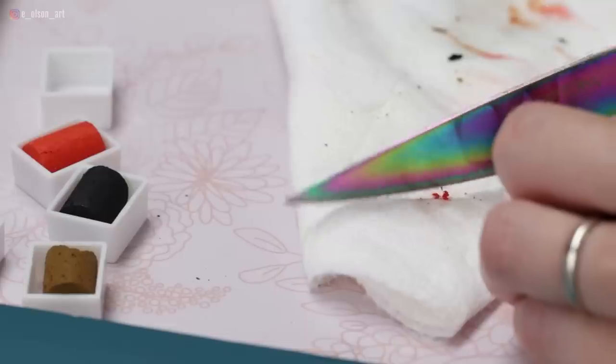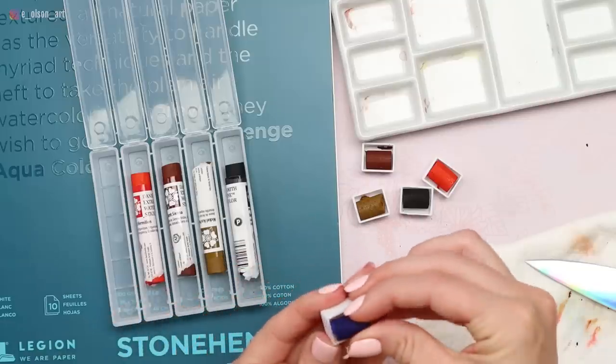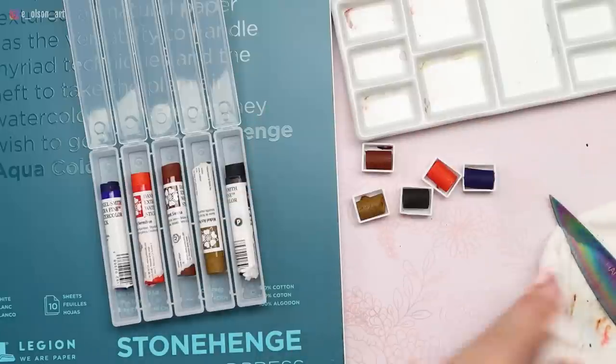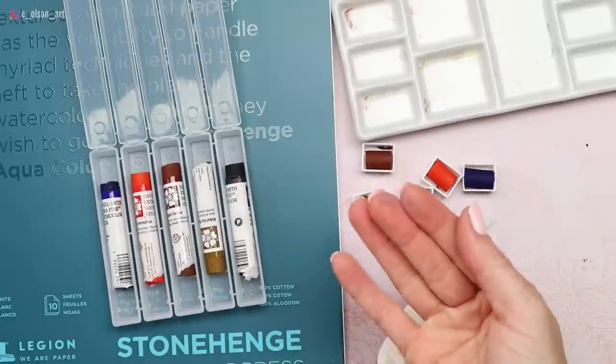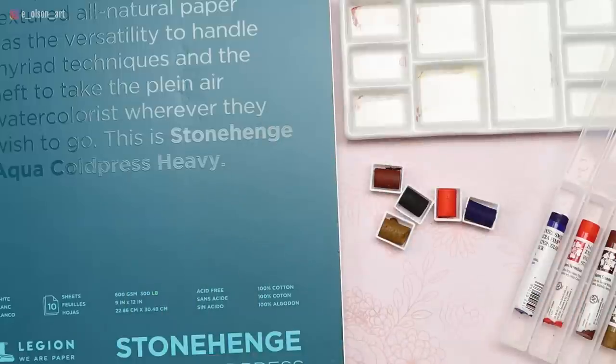Last one — Ultramarine. Look how pretty that looks on the inside; you can see just how beautifully pigmented it is. There are all our watercolor sticks placed in pans ready to go. Let's throw away the tiny little bit of crumbs left over — you may need to wash your hands, but that's still less messy than putting tube paint in the pans.